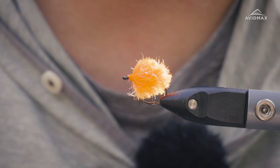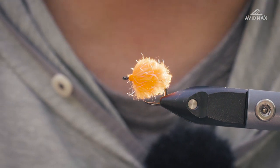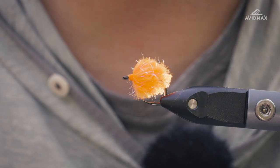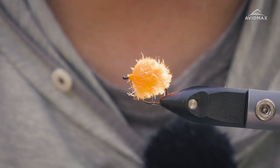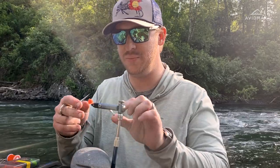What's going on Avid Max fly tiers, welcome back to Tying Tuesday. Brady here with you on location in Alaska — thought we'd bring along the vise today and tie up a little bug. Got something super simple planned for you, real easy but a very location-appropriate fly. We're going to tie the UV2 row yarn egg today in fluorescent orange.